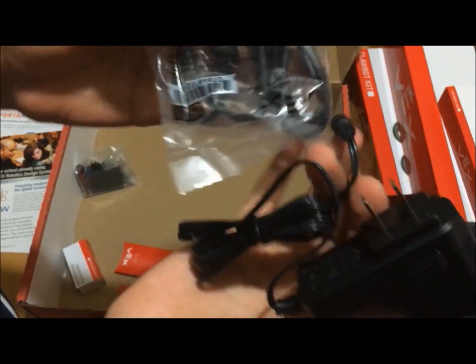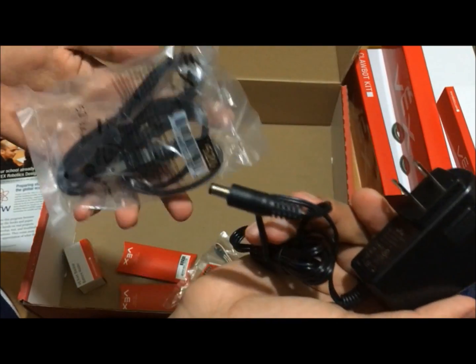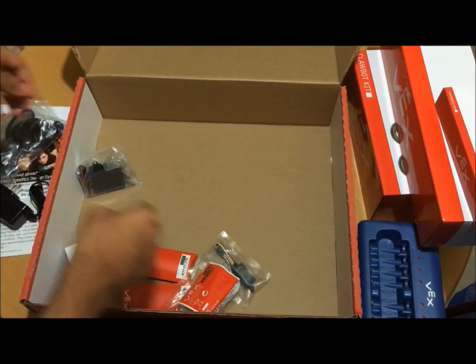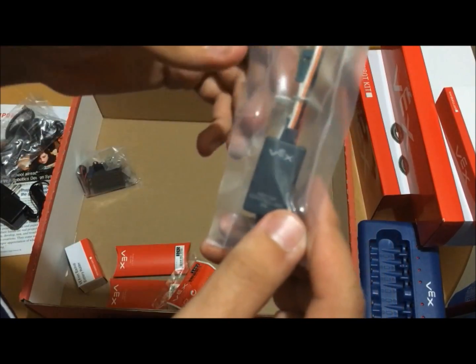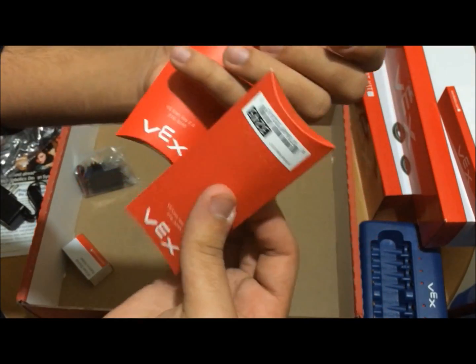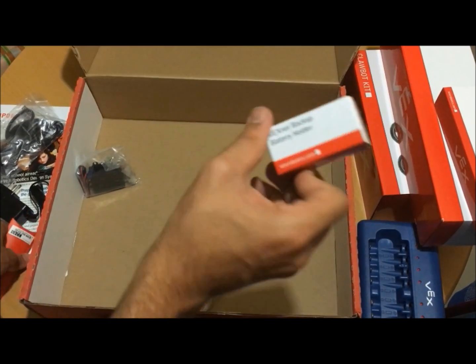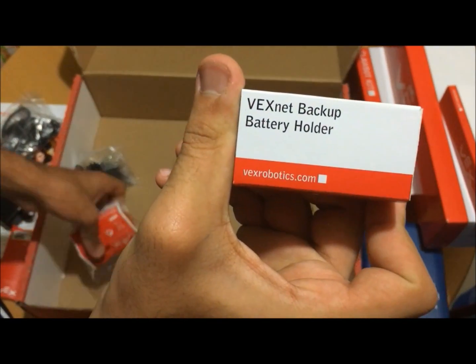Here is the power cord. Here is the motor controller. Here is the VEXnet robot VEXnet keys with the backup battery holder.